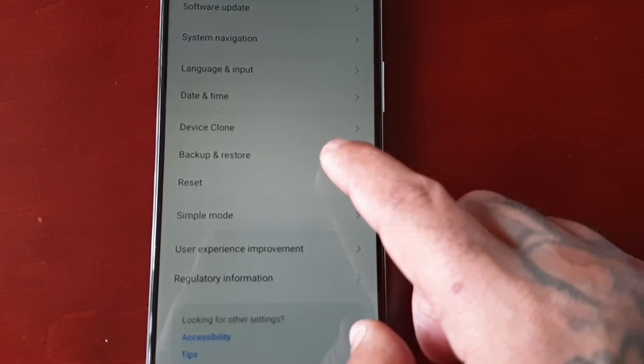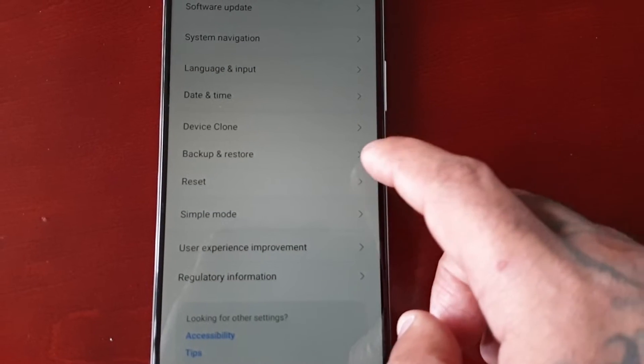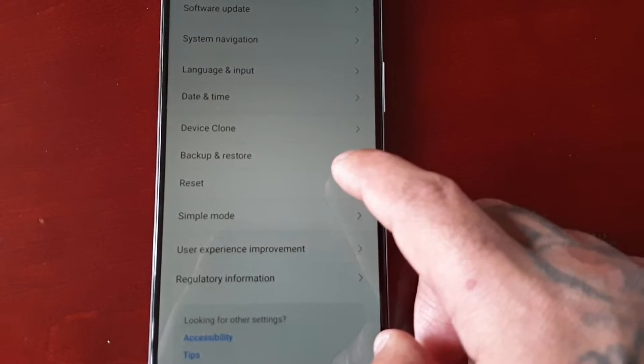Here you will see the backup and restart options, so you can go in there and create a backup if you want. Or if you don't want to back up, just go straight to the Reset option.